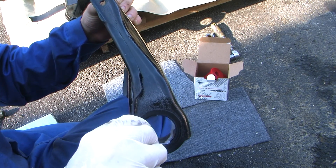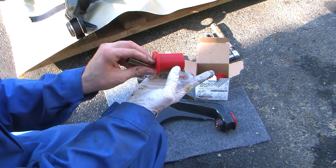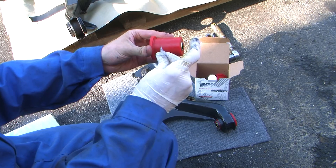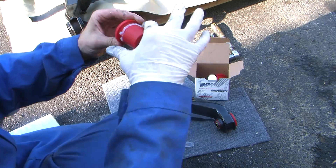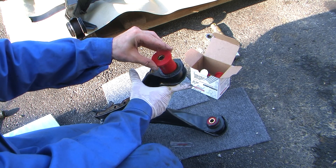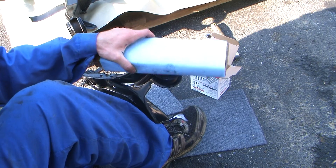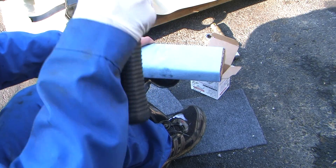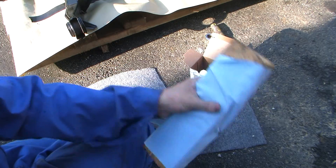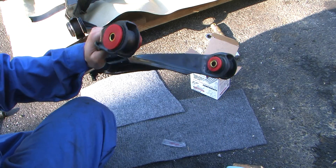Apply the grease. Sleeve in. We're going to insert the bushing, press it as far as we can go by hand, then use the tool. Boom. And my tool doubles as a paper towel rack to clean up any excess. And there you have it — this is ready to go back on.